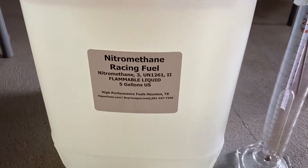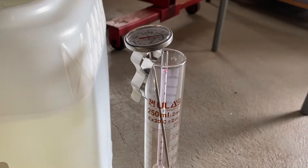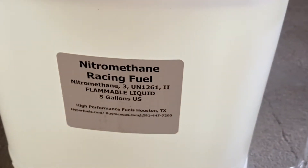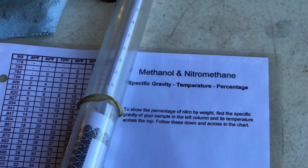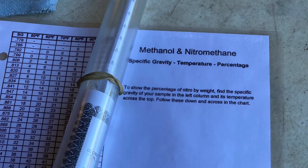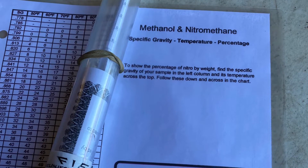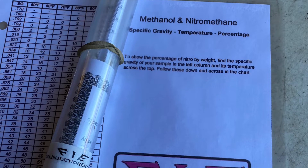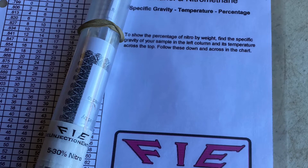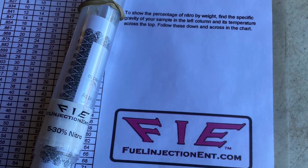This video is on how to mix and check the percentage of nitromethane for racing. We start with alcohol and just add the nitro to cut it. The way it works is you have to check the temperature and specific gravity of the mixture — that's how you figure out the percentage.